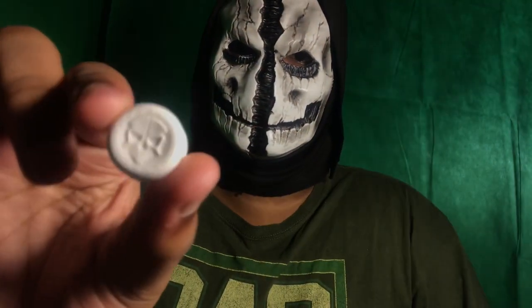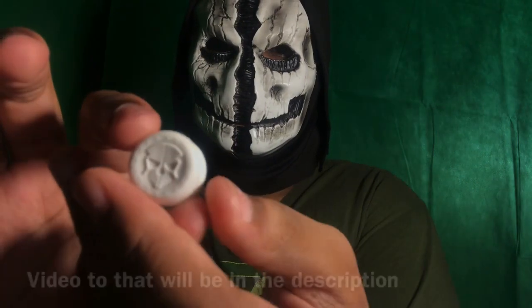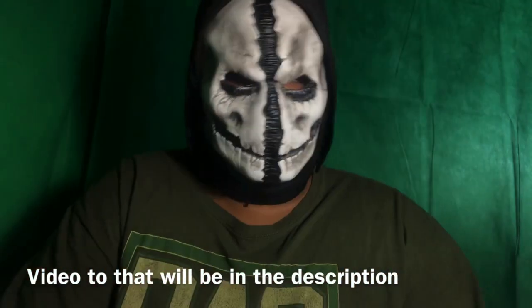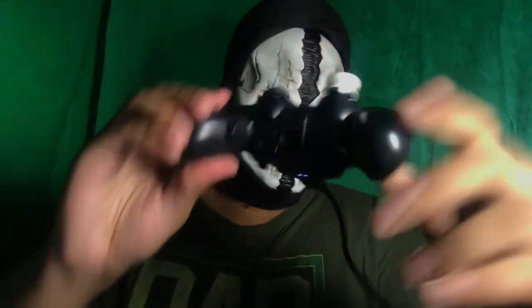This is not my first pair of Control Freaks. My first pair were these — these are called the Phantom Control Freaks, and these are mid-rise. I have my PS4 controller right here too, and I have my Strike Pack plugged into it. I'll leave a link in the description to my Strike Pack video because I made a video on that.